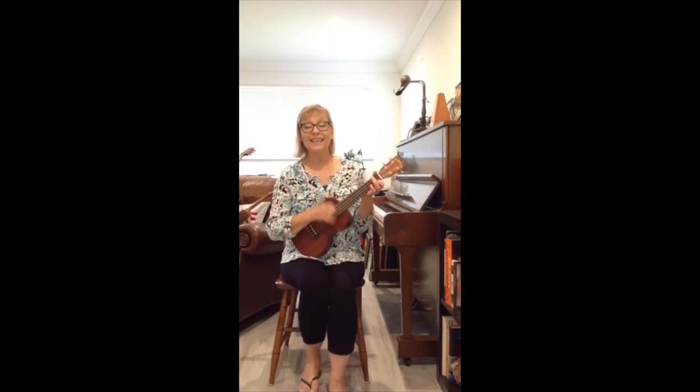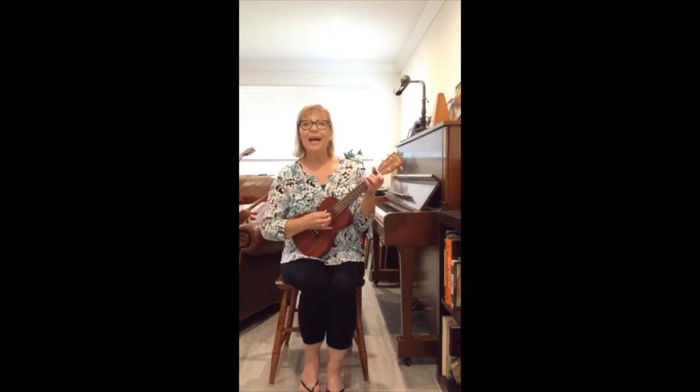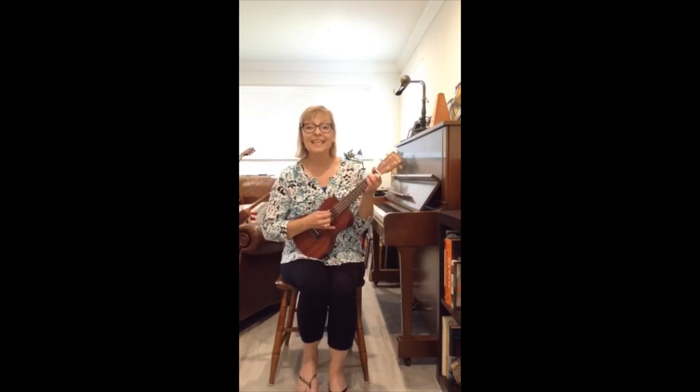Open, shut them, open, shut them, give a little clap, clap, clap. Open, shut them, open, shut them, play them in your lap, lap, lap. Creepy crawling, creepy crawling, right down to your knees, knees, knees. Give your knees a little tap and right back to your lap, lap, lap.